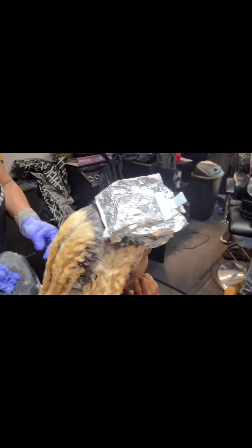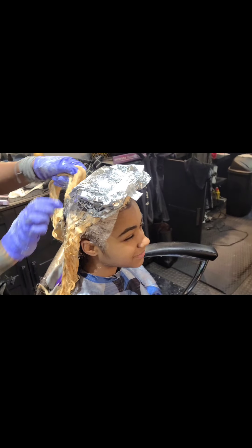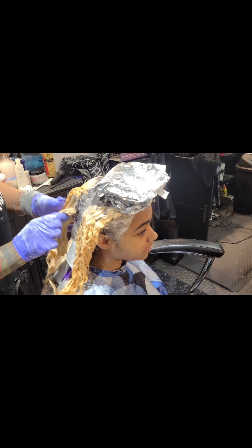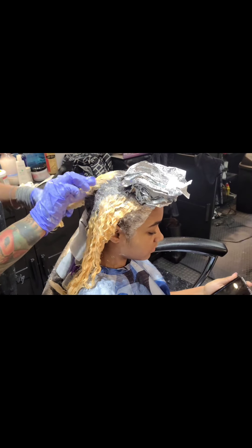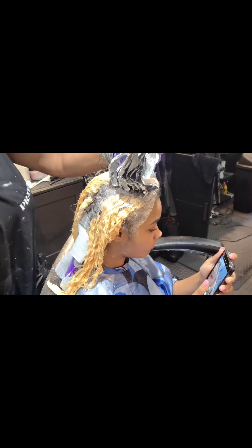Those foils still left in at the top are because I want them to get just a few more minutes so they can get up to the lightness level of the rest of her hair. Pretty soon you're going to see me take those foils off and do the same technique — water smush-off, followed up with an applicator bottle of low pH conditioner.